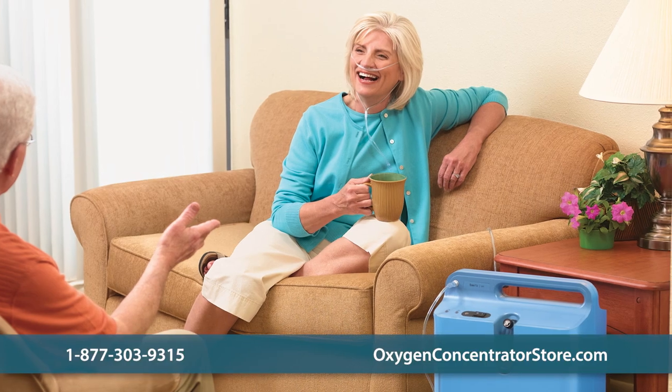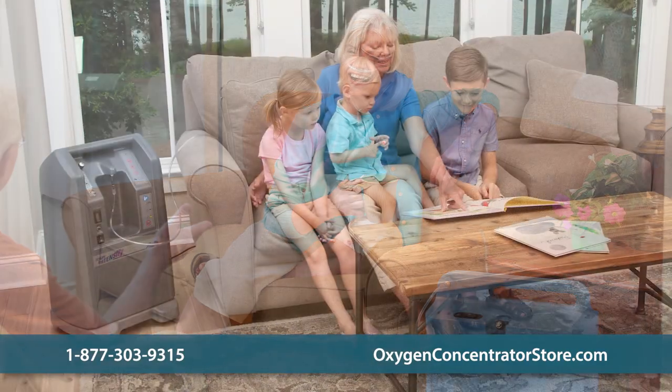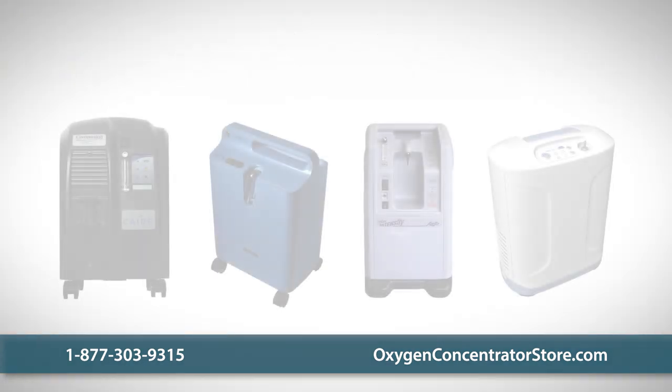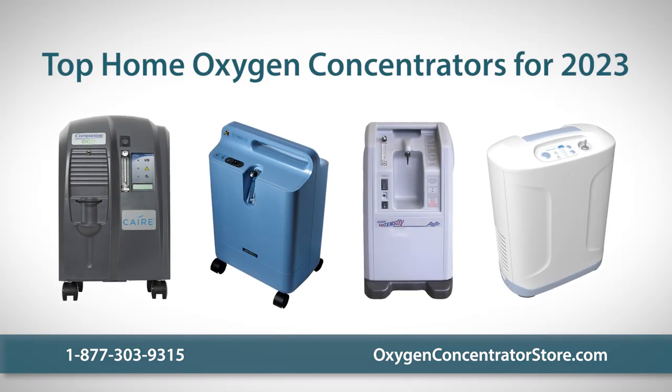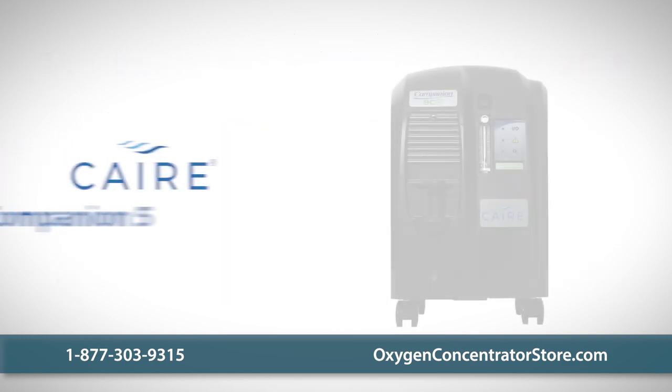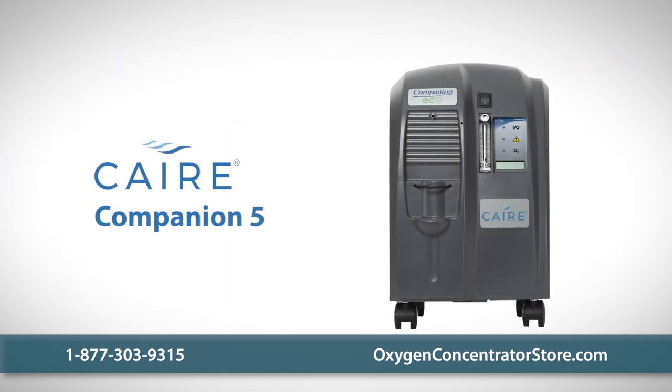If you have been searching for the ideal home concentrator, look no further. We've rounded up the top home concentrators for 2023, paying special attention to the various features and qualities of each unit.